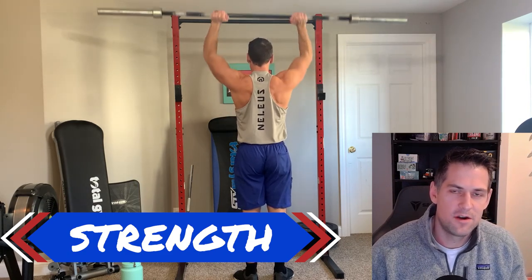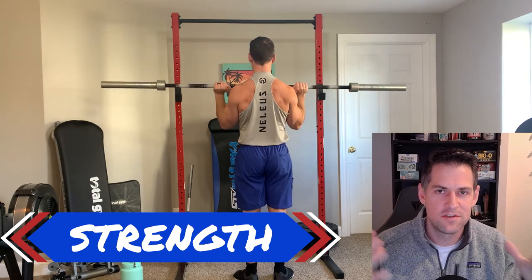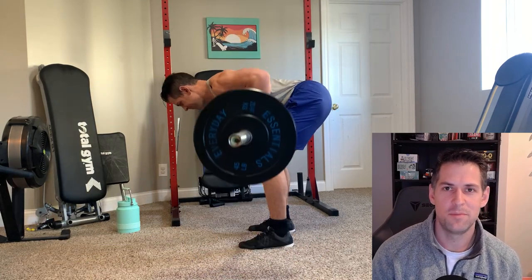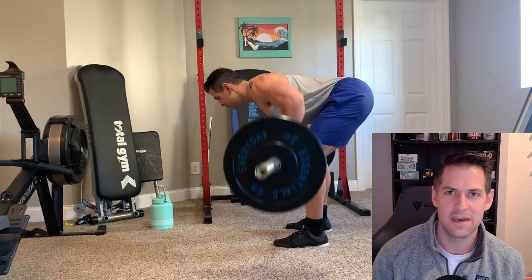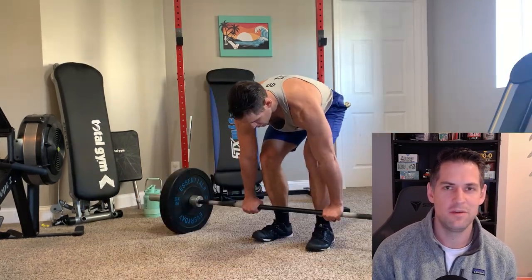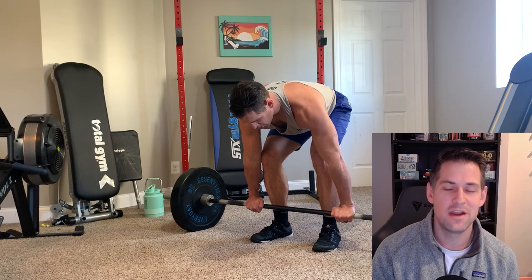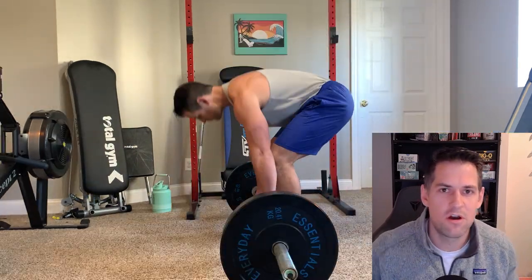Now, barbells are bar none considered the gold standard for getting strong. If your goal is to build raw strength, barbells are touted as the best way to do it efficiently and effectively through progressive overload. If your goal is to increase your bench and squat, I'd point you to a barbell. But even after jumping back into these exercises — granted I'm only playing around with 135 pounds — they really feel just as they did when I was initially doing heavy barbell training. The motor memory is still there.